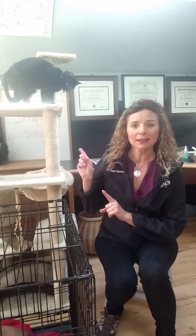Hey and welcome to this edition of Dr. Q&A. What we are going to talk about today is introducing new pets to each other. I've had quite a few people ask me about bringing a new puppy into the household and how it really stresses out the cats, and what we can do to help minimize that stress. Let's just dive right in.